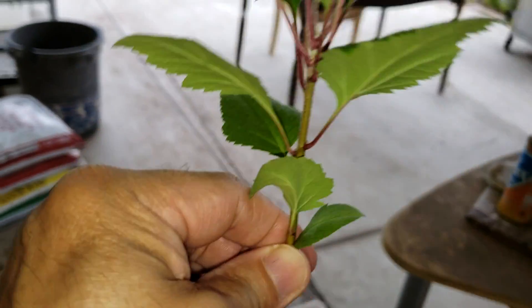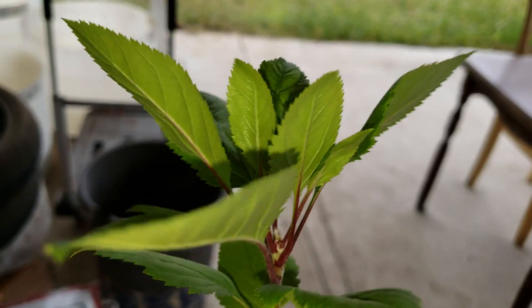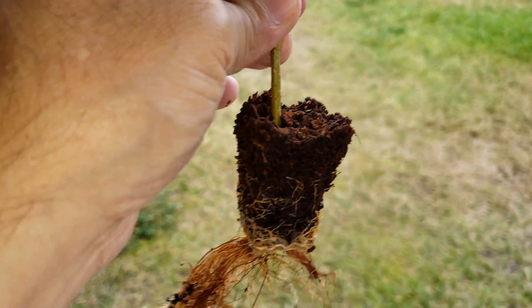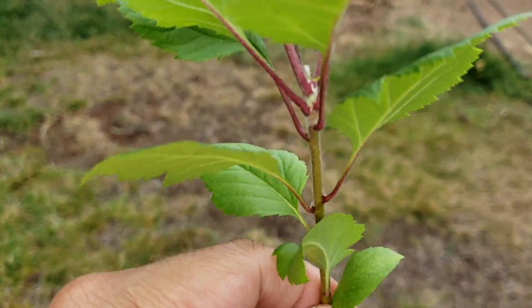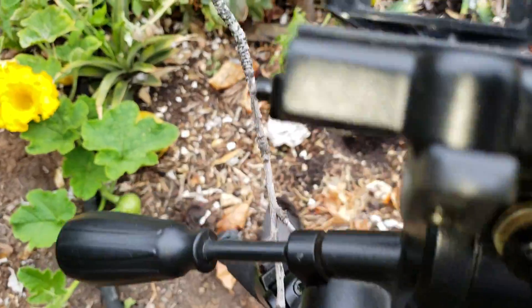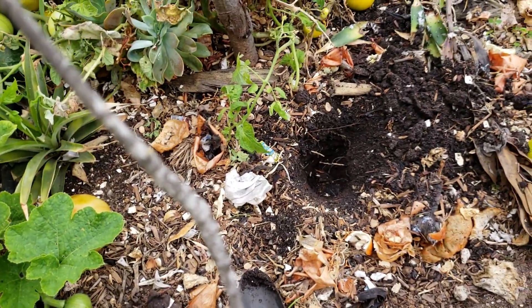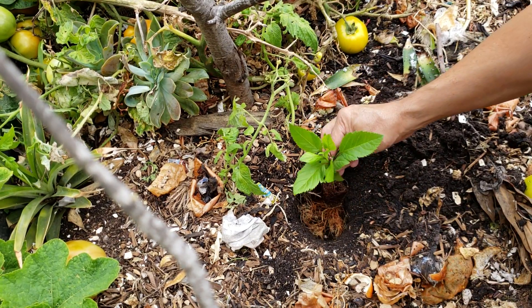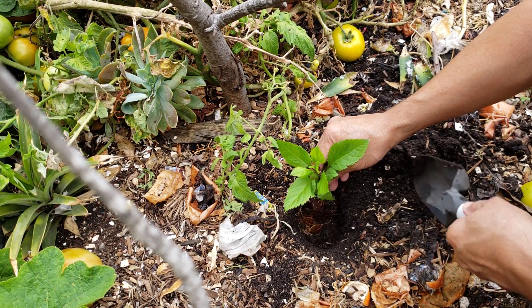I already have a hole dug for it, so I was ready. Here we go — I'm going to place this one in, put the roots in, and do the backfill.